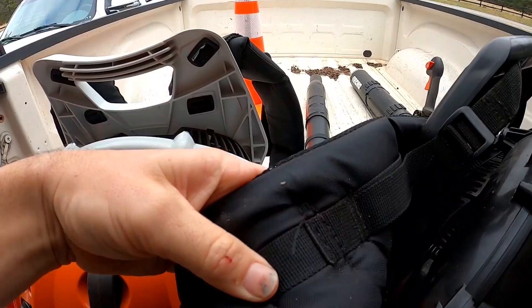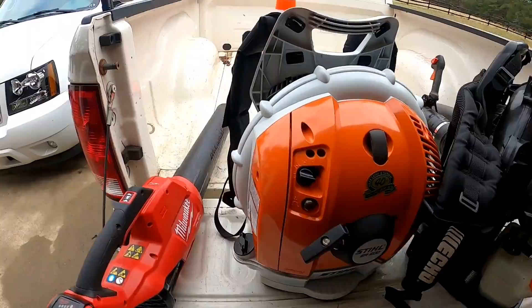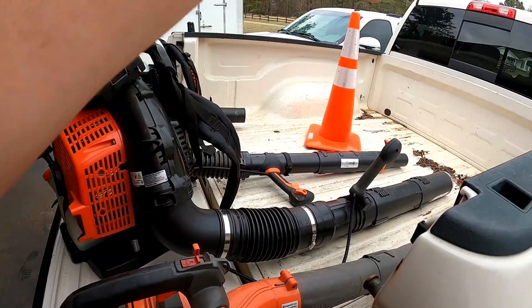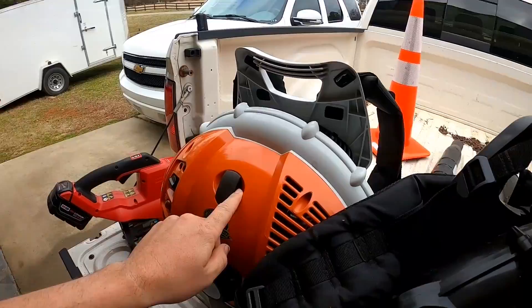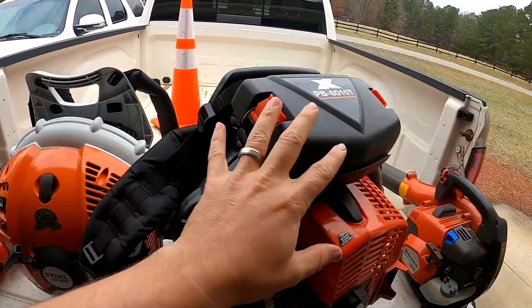Some people complain about these straps — the Echo and the BR 800 have much fatter, bigger, better straps. But the BR 600 is still so light and such a nice blower that for summer, or even now when leaves are slowing down and I'm doing winter pruning of crepe myrtles and pampas grass and just blowing a little sprinkle of leaves across the lawn, the 600 is the way to go. No point carrying the big one for a few leaf sprinkles. I probably use the 600 about 70% of the year. If you're just buying one blower, either one could work.